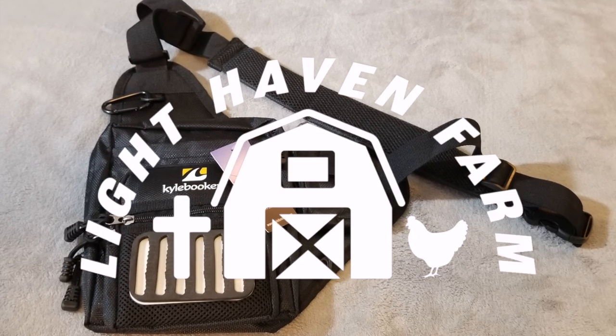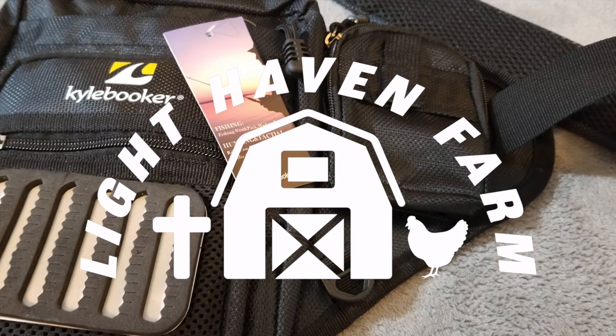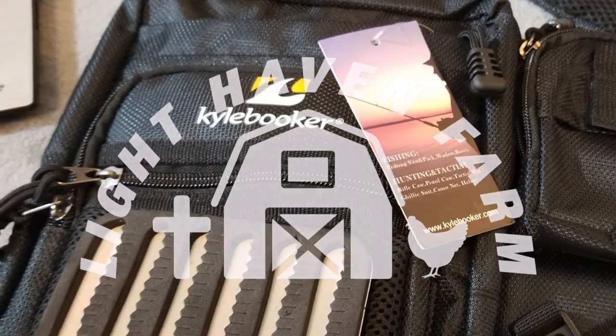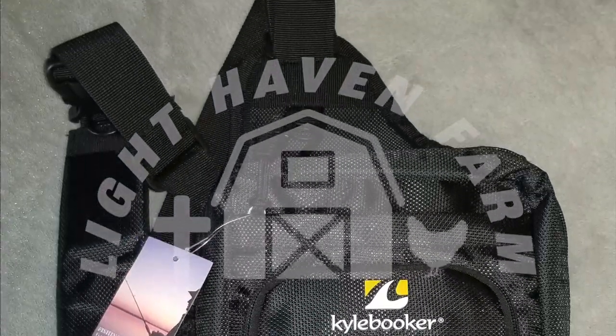Hey guys, DJ at Lighthaven Farm again. In this video we're going to do an initial overview of the Kyle Booker Fishing Waist Pack Tackle Storage Bag, model number SL02, found online at kylebooker.com for $24.99.